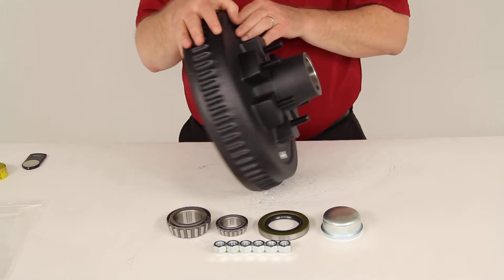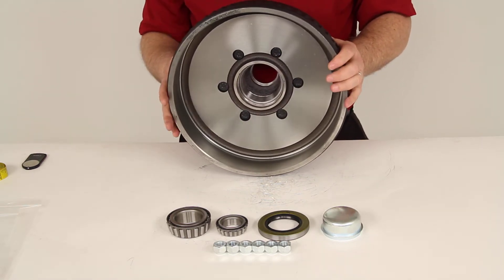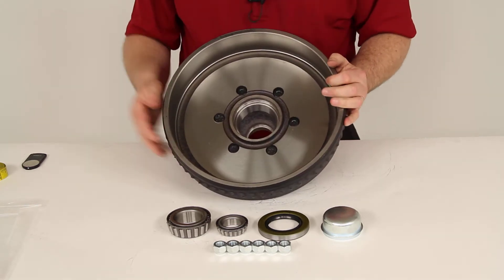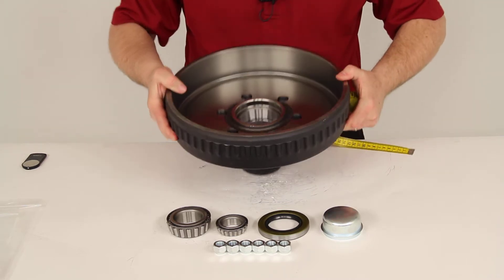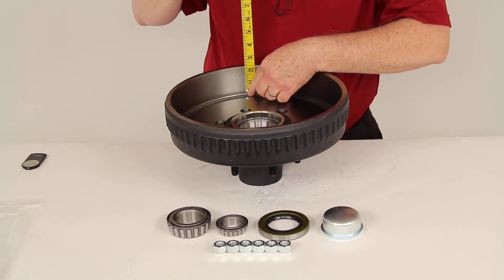The drum dimension on this would be a 12-inch diameter, which is side-to-side, and a 2-inch wide measurement, which is the width of the brake drum. The diameter will be inside-to-inside, so that's 12 inches, and the width will be right at 2 inches.